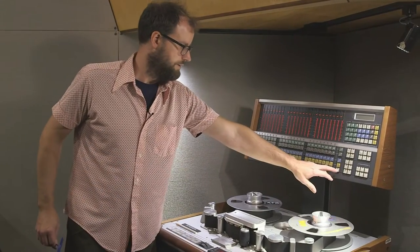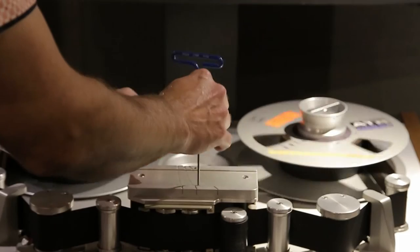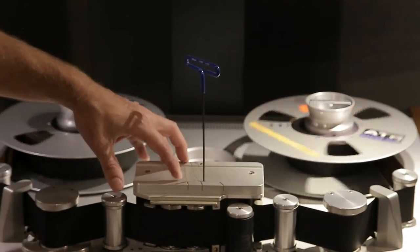Now I'll go to the repro head and fine adjust that. The repro head access hole is to the right of the record head.